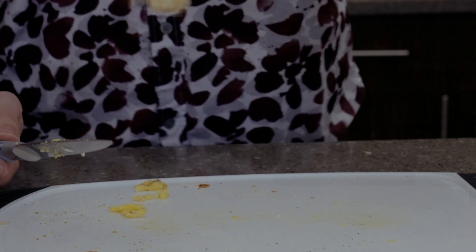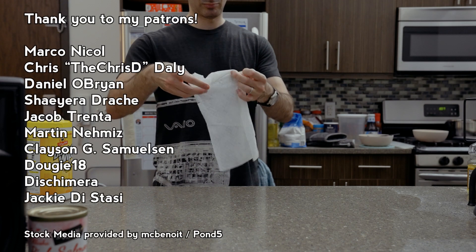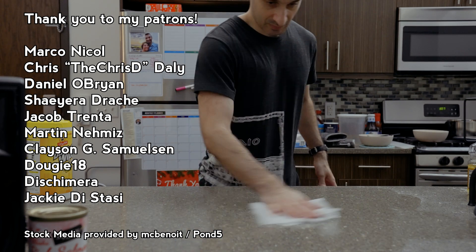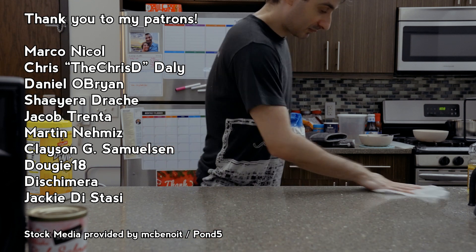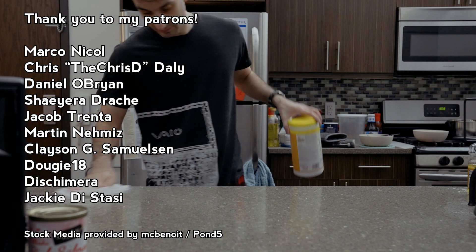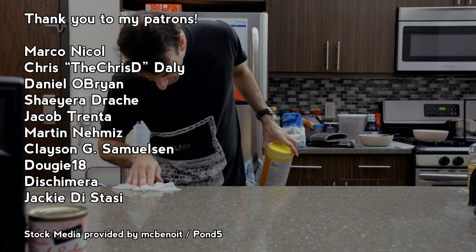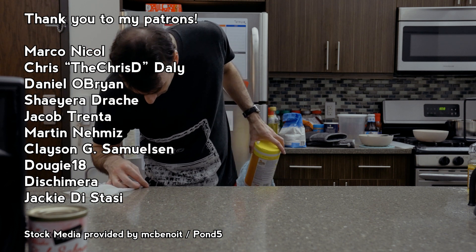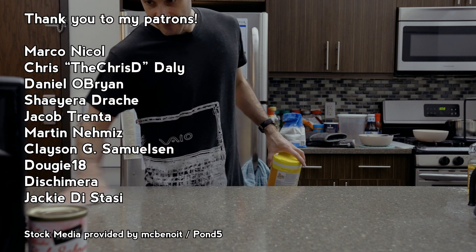Alright, it's that time of the video again. I'd like to thank my patrons. I'm going to go with Drake this time because Victoria suggested it may have been Drake, so I'll go with Drake. Hopefully I'm correct this time. Again, if I'm pronouncing something wrong, please let me know. Jacob Trenta, Martin Namiz, Clayson G. Samuelson, Dougie18, Dischimera, and Jackie DeStasi. Thank you.